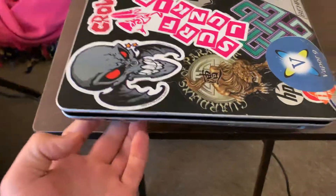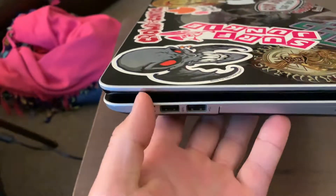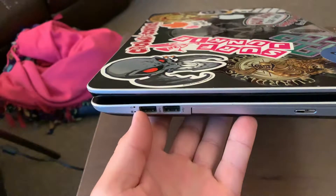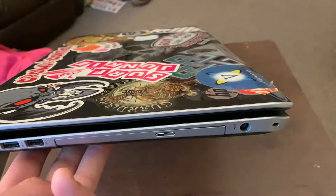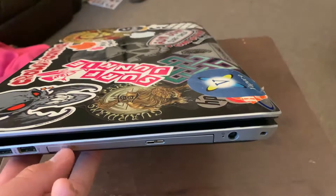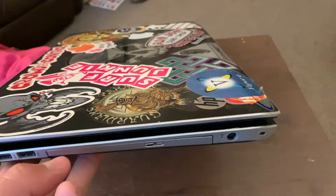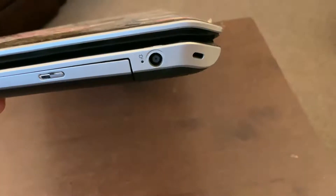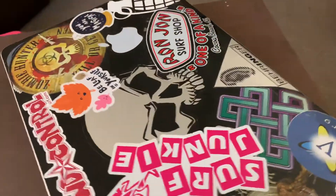I'll give you a quick walkthrough on the laptop, starting with this side. You have your power light and your hard drive CPU light, two USB ports. This one does come with a CD-ROM drive and it also has the ability to burn CDs and DVDs. You have your power port and a security lock if you want to tether it to something.